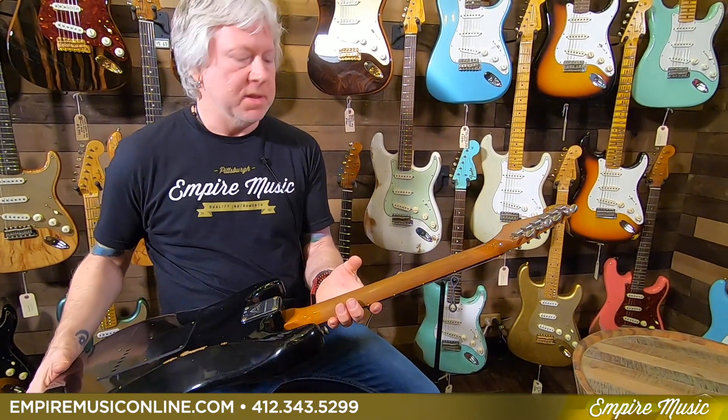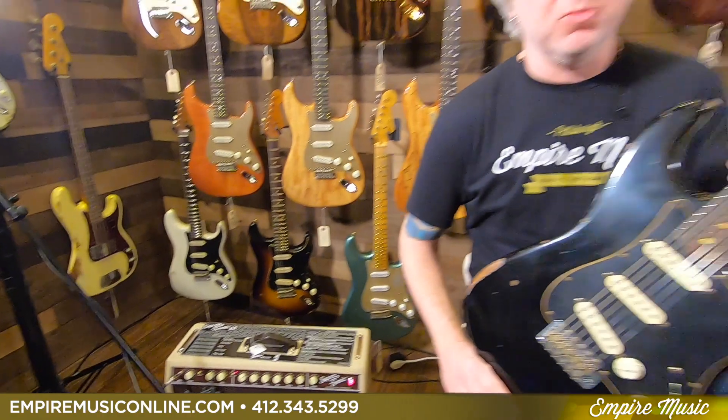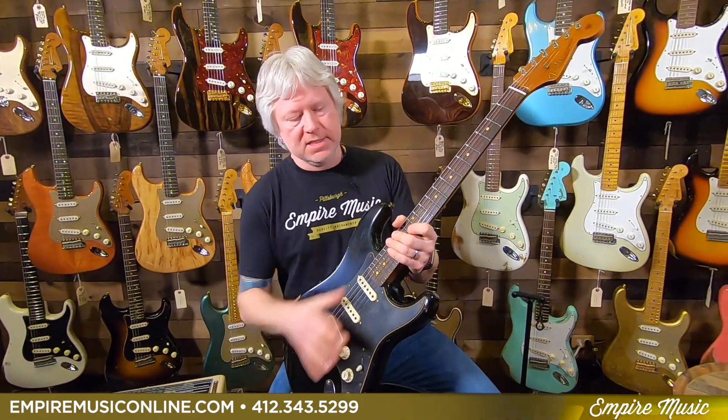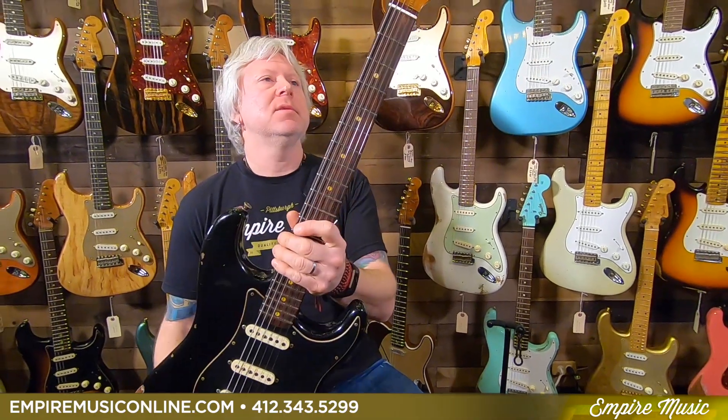Great guitar. Once again, the Fender Custom Shop 2019 Limited Edition Poblano Stratocaster Roasted — don't forget to mention that — and this one's in the aged black relic. We also have it in the white and the two-color sunburst. You'll be able to see these on our website EmpireMusicOnline.com. Full spec sheet of everything about this guitar — come in and check it out. Till next time, this is Todd with Empire Music, EmpireMusicOnline.com. If you haven't already, please subscribe to our YouTube page and keep following all the fantastic videos we're making — I'll see you next time.